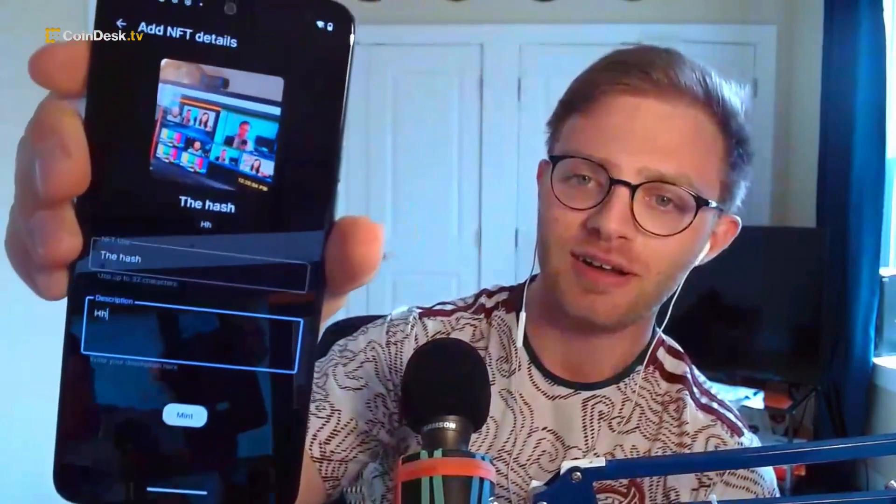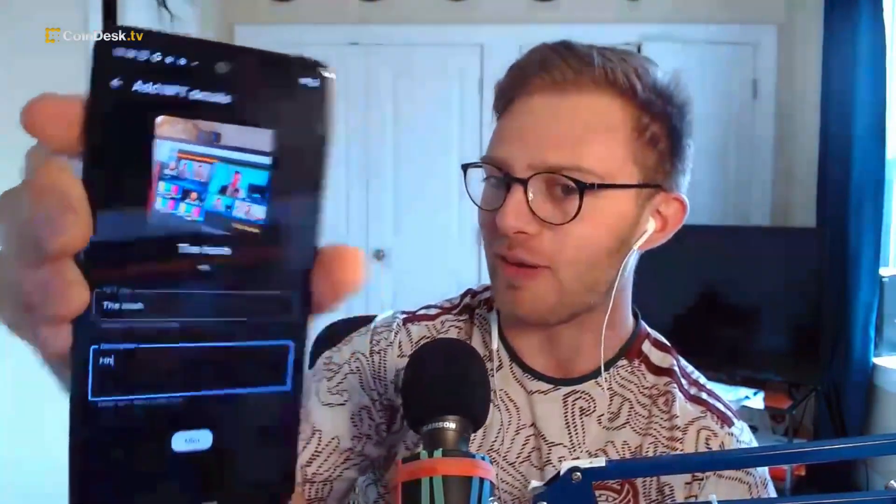I've opened the app — it looks like a little mint leaf — and I'm going to take a photo of us right now on air in our back room. The NFT title will be 'The Hash,' and I'll just add a description. Okay, so now here's what we've got so far, this is what it looks like behind the scenes. I'll hit Mint, and now it opens up my Phantom wallet.